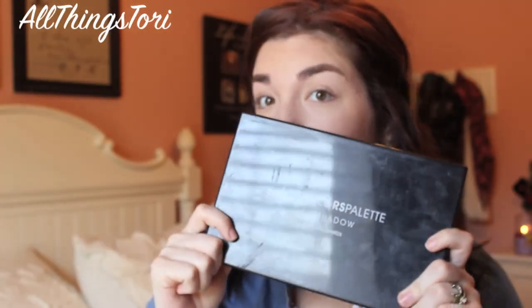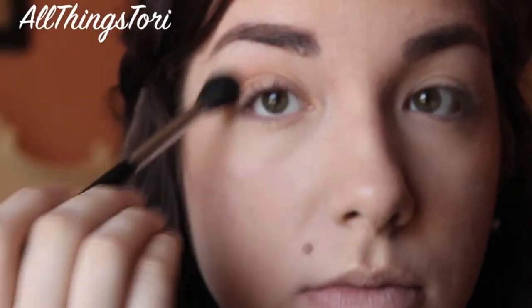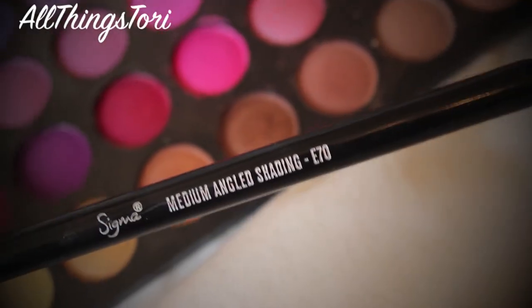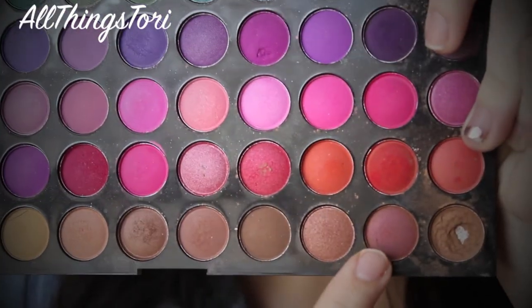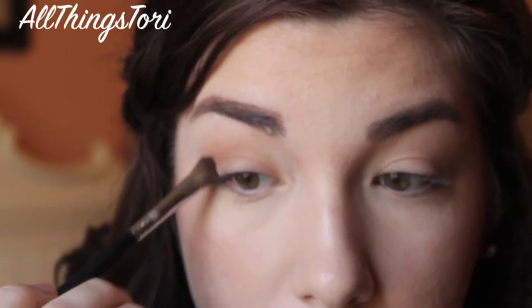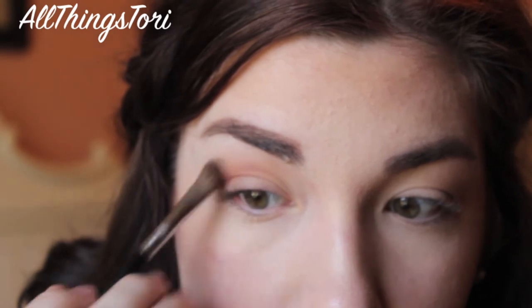For our eyes today, we're going to be going in with this BH Cosmetics palette and just taking this light brown, applying it with a blending brush in the crease as a transition color. And then going in with this angled brush from Sigma, we're just going to be taking this burgundy tone color and applying it over that light brown and just blending it upwards. This really warms up the eyes and just gives it an extra pop and makes it look very, very beautiful.